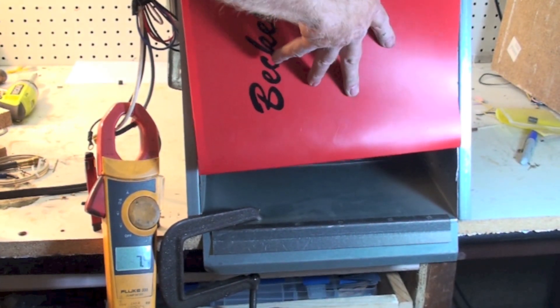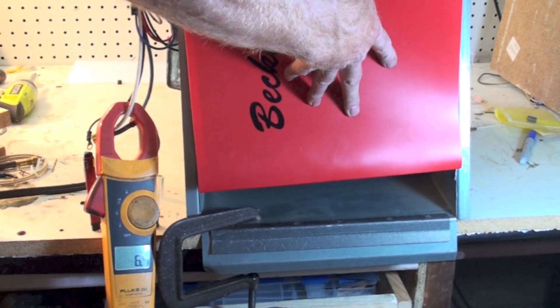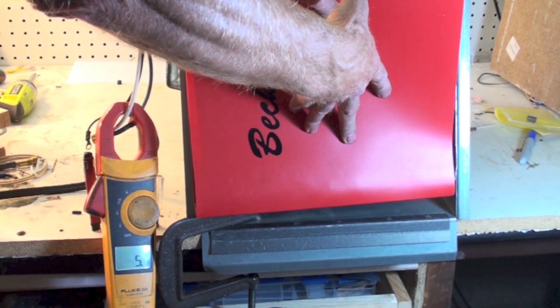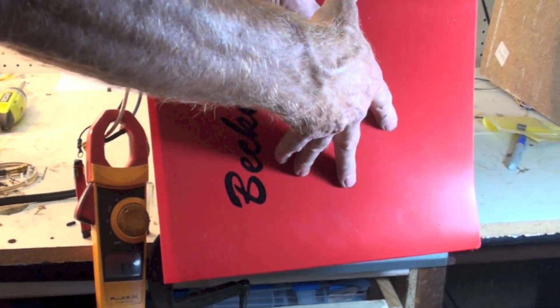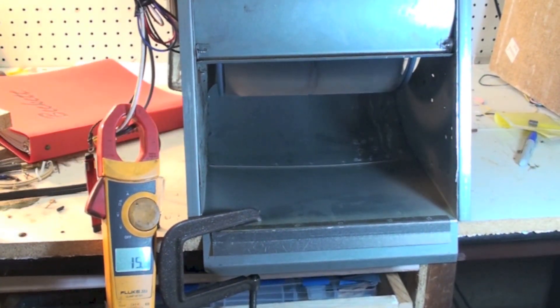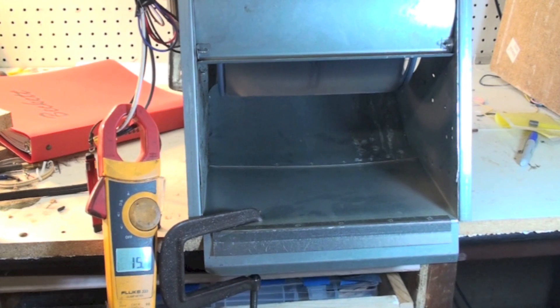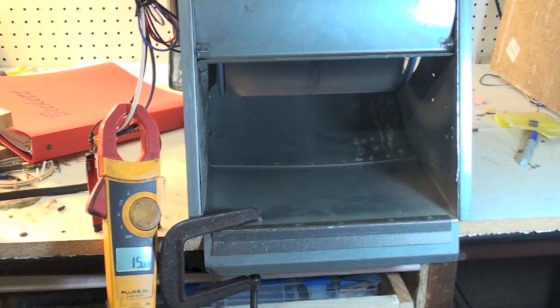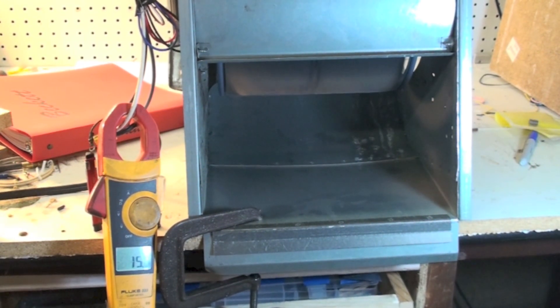The more I cover it up, the more the amp draw goes down. So what we're looking at is the amount of air that's actually being moved. That's what's going on here — it's the work being done. When I block it off, I'm not moving any air. And the more I block it off, the less air goes out, so the less air is moved from point A to point B.